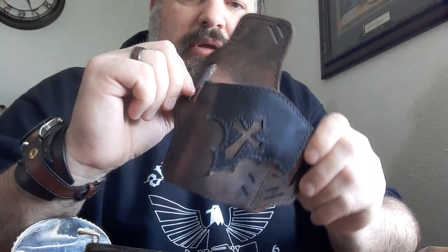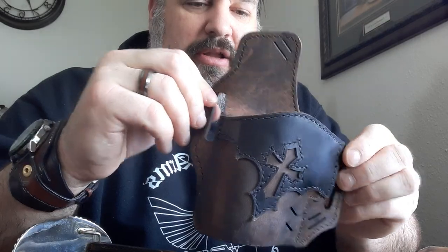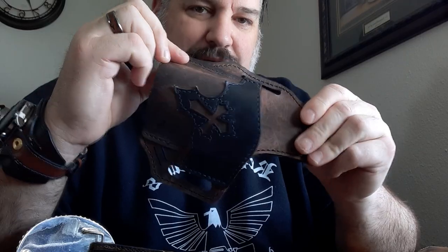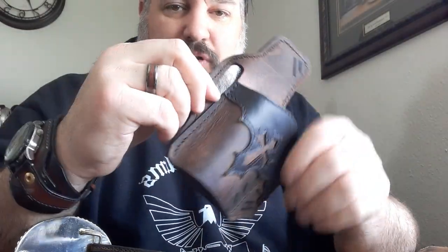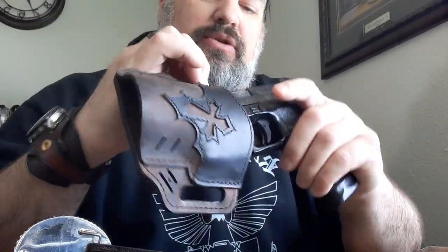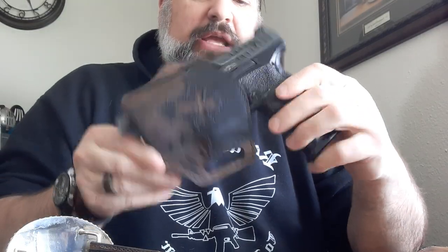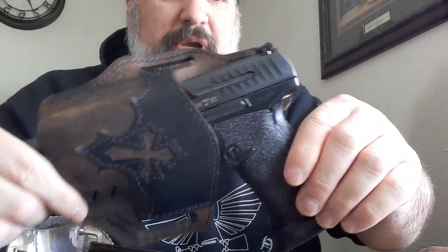So I came across a company called Versacarry and they make these holsters that are just fantastic quality. They're double-stitched nylon, they're really heavy duty. A lot of them have Kydex sewn in between the leather so it's very rigid. It is a universal fit holster, which normally most people don't like. However, because it's leather it will mold to your gun and it's got good retention and it fits very well. You can see it covers the trigger guard entirely on my Walther particularly.